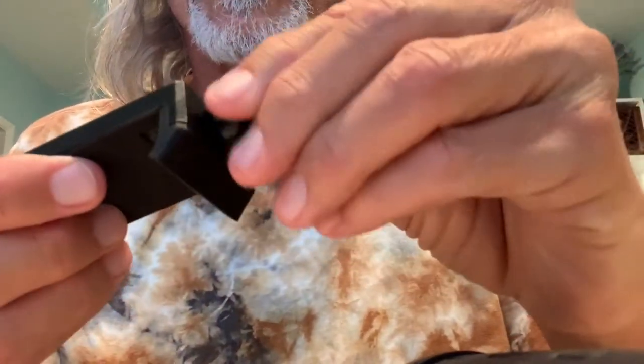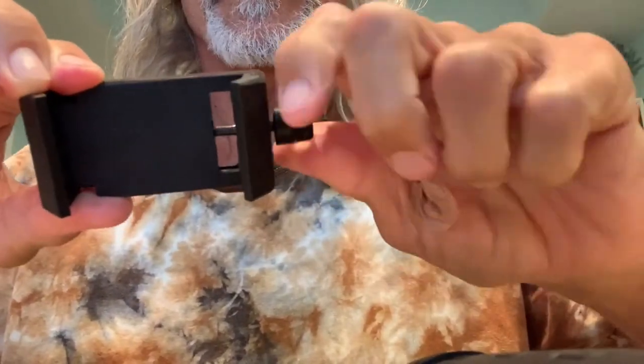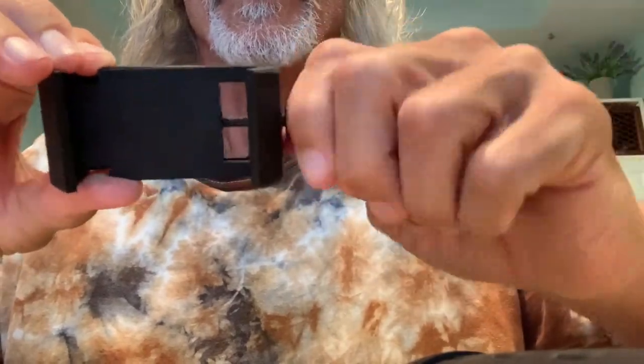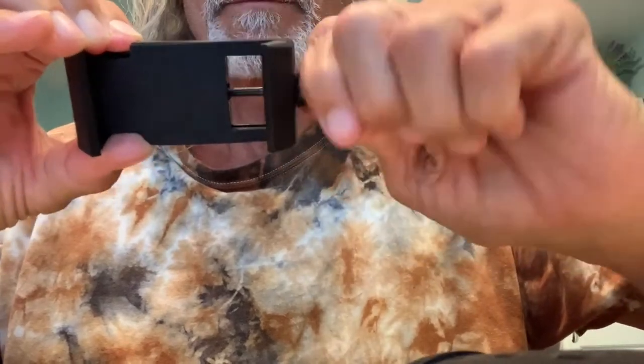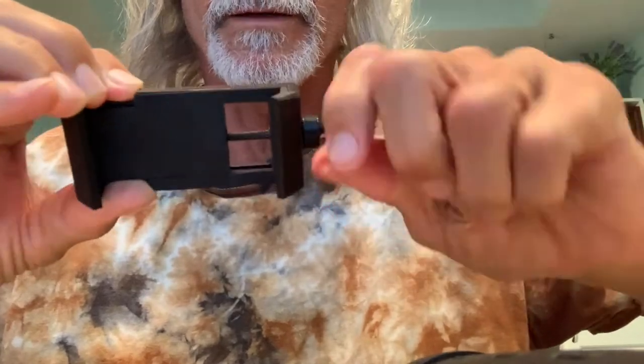The key part now is you've got to get your phone on there. They give you this device and you have to take it apart because it's all in one piece — you have to unscrew it to get it wider. I've got an iPhone, so you just keep unscrewing it. I don't know if it's ever going to get big enough for the iPhone 6s Max or the 6s Plus. This takes forever, but as you can see it's getting wider and wider.